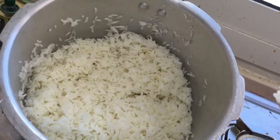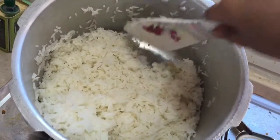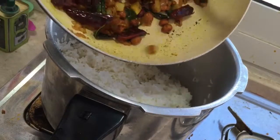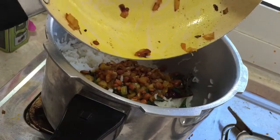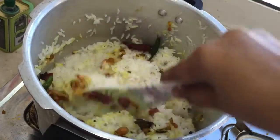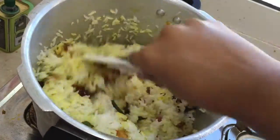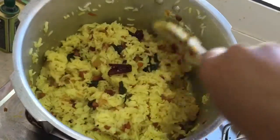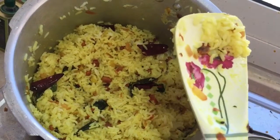Here I'm having one cup of boiled rice. To this I'm going to add the sautéed stuffs — the peanuts and onions mixture. Mix it well along with the rice, mix it gently. The lemon rice is now ready.